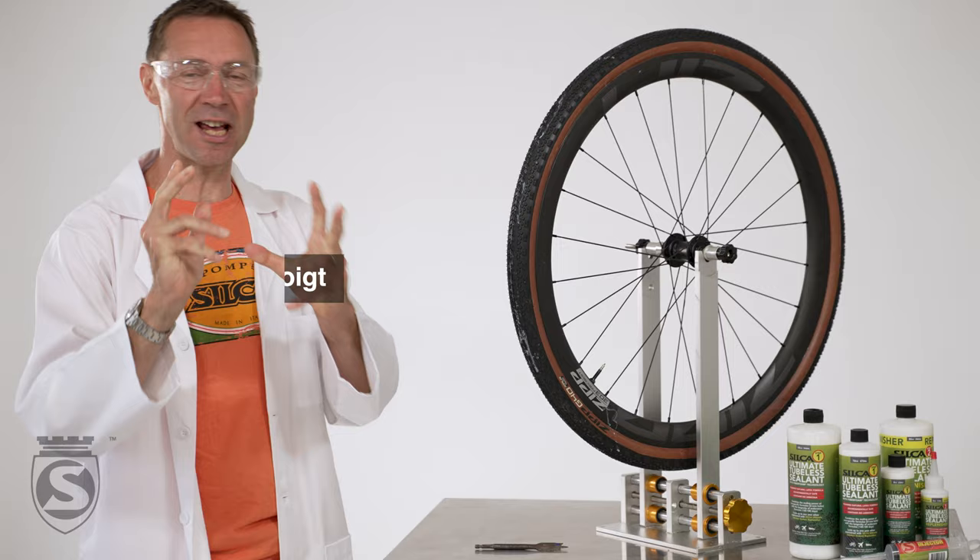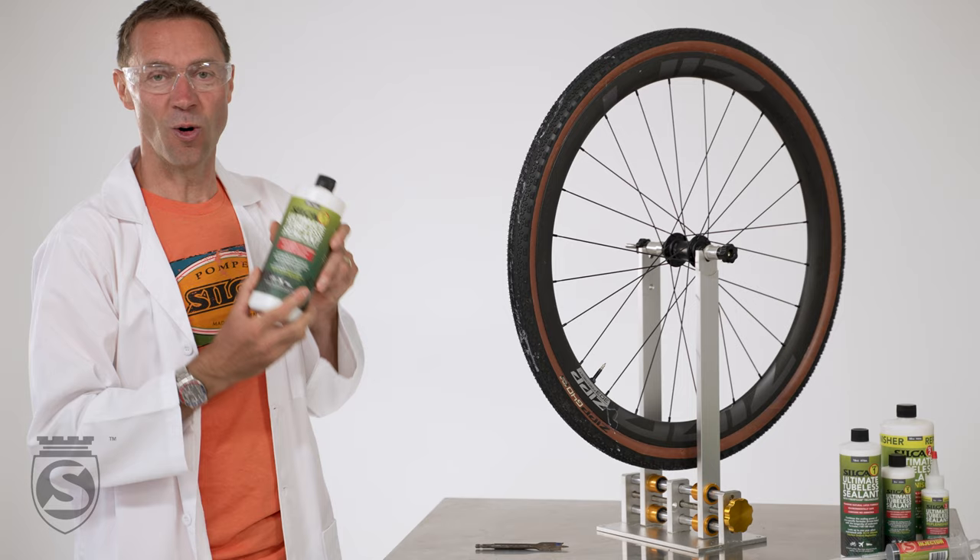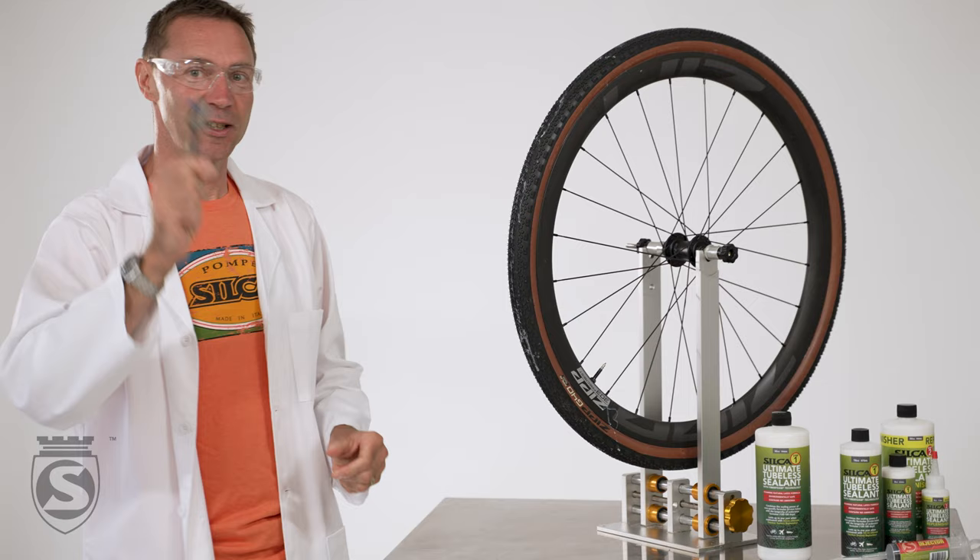Hi everyone, my name is Jens Vogt and I'm here in Indianapolis at a testing lab for Silke, and we're going to test the ultimate tubeless sealant. Let's see how it holds up.